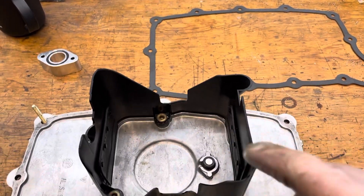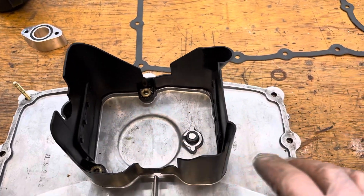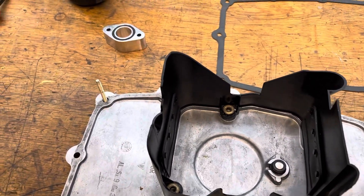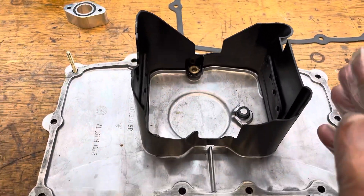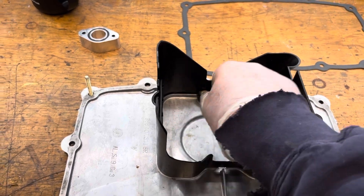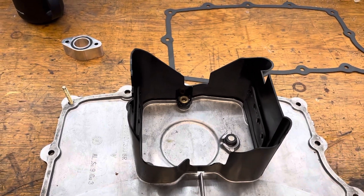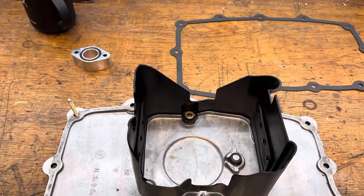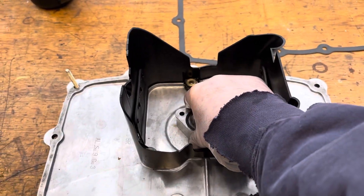This is the existing baffle. The idea is that as oil flows in here or onto the sides, it flows back into the center point. When you take a corner and the car leans — or more importantly, the g-forces line up and all the oil is pushed to one side — we're trying to keep as much oil in there as possible. That's why these flappers act as one-way valves. The downside is that halfway through a high-g turn, you can run out of oil capacity in there and have zero oil pressure, because the oil pickup sits roughly right there.